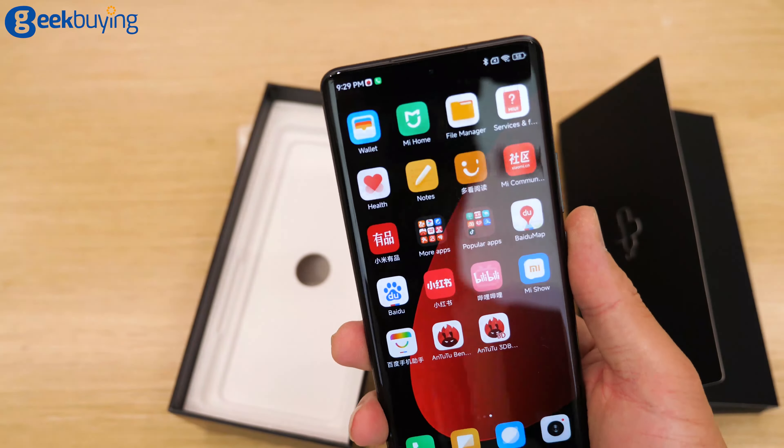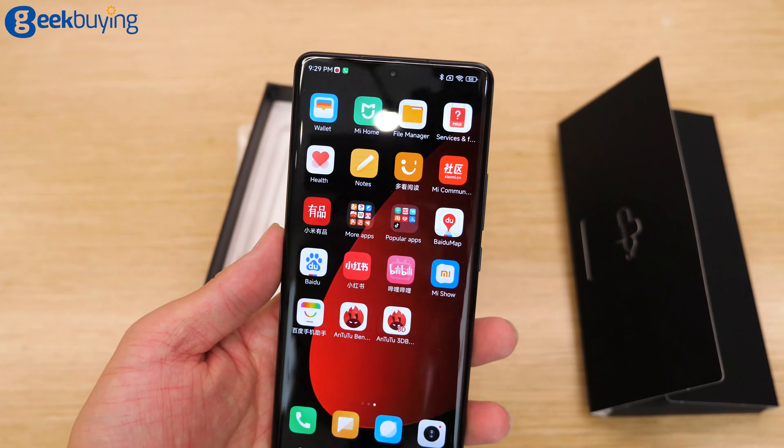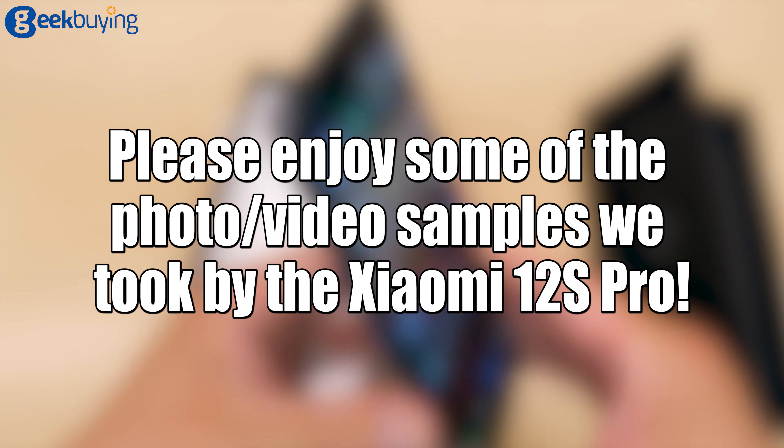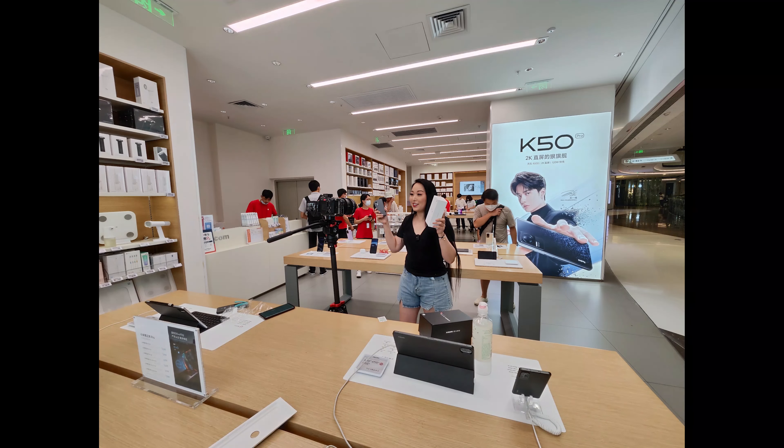My first impression is that it's really lightweight. At the end of this video, I'll put all the photos so you can check them out. As time is really tight, I have to hand this to the manager.